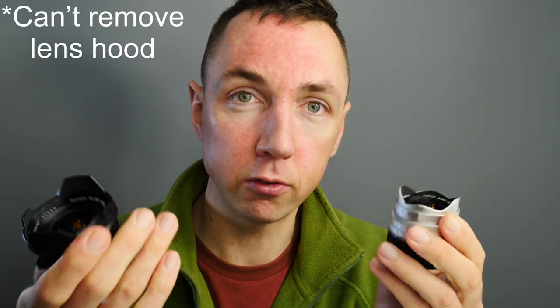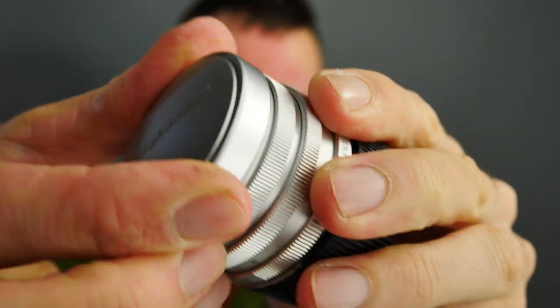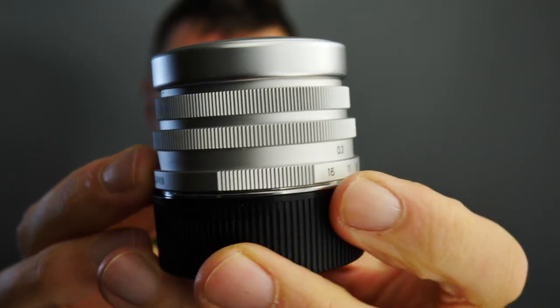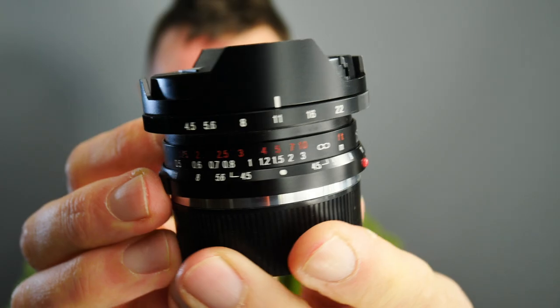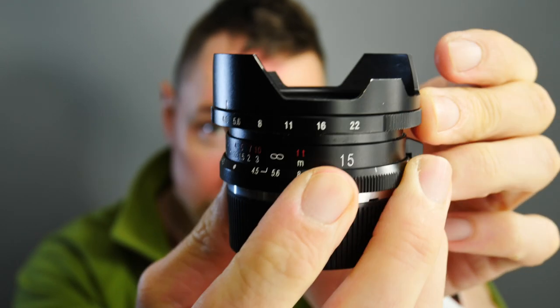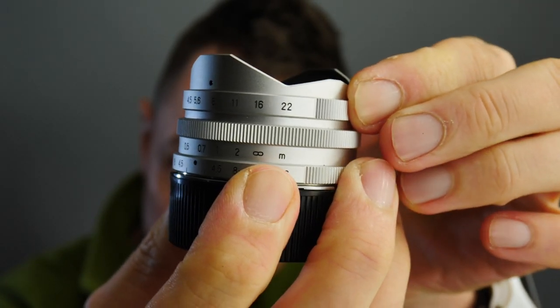In terms of the design of this lens, all three versions have a built-in lens hood which you cannot attach or remove — that's how the lens comes. For version 1 the lens cap fits over the hood, whereas for version 2 it is a clip-in cap that fits inside the lens hood. These lenses have half-stop aperture clicks and go from f4.5 to f22. The same goes for the thread mount version.